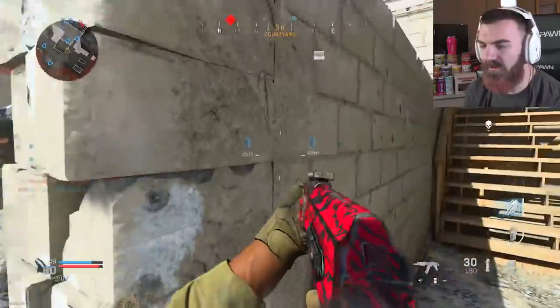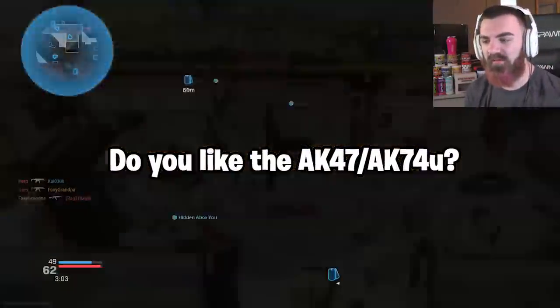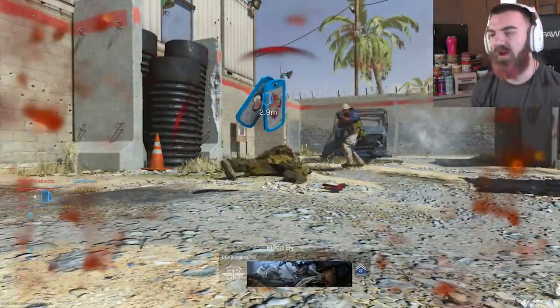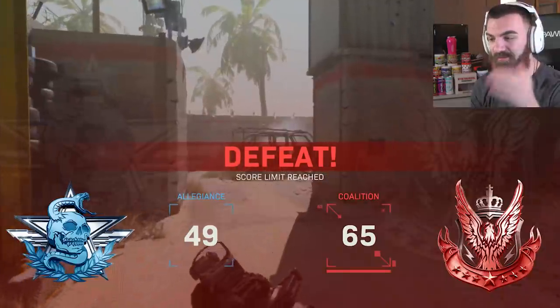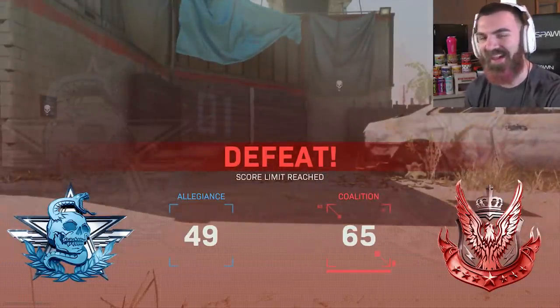Let me know down in the comments — have you used the AK-74U yet? And if you guys have, what do you think of it? Do you like using it? I know a lot of people are still using the M4 and stuff like that. Spawns in this game are really messed up — someone spawned directly in front of me yesterday and I was like, oh my god, that's insanely bad.